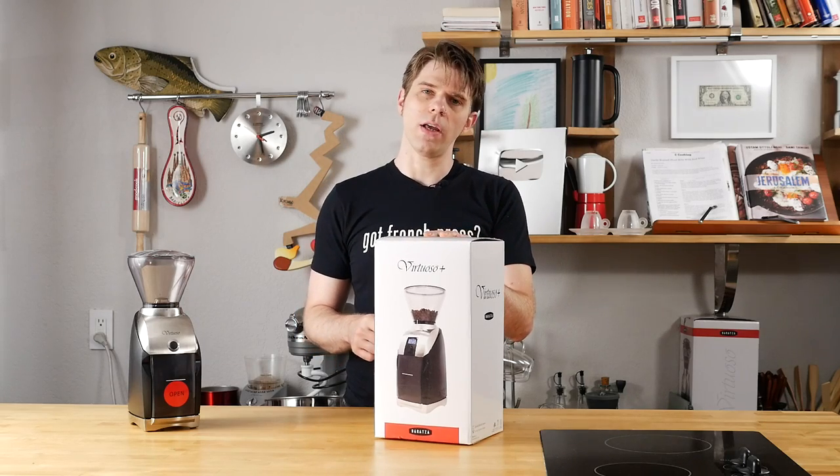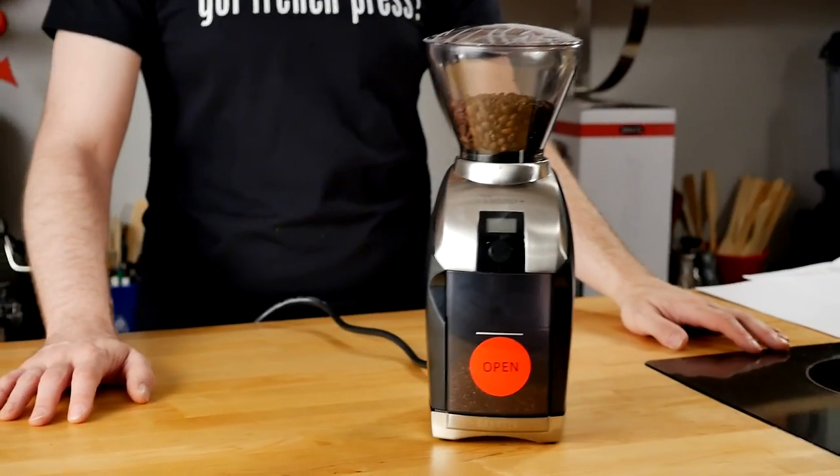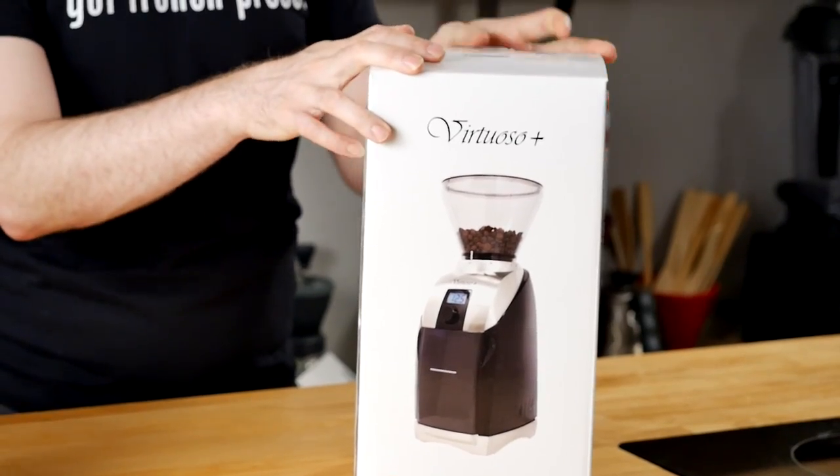Hey everyone, I'm Brian with frenchpresscoffee.com and today we're going to give you an unboxing of the Baratza Virtuoso Plus coffee grinder. So let's just dive right in and unbox this grinder.